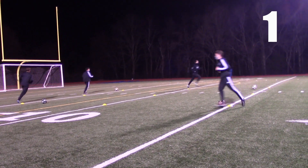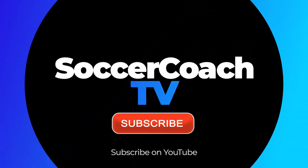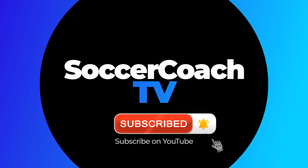Great job, love it boys, love it! Stop it there and relax. For more great drills, visit soccerclinics.com — the world's largest coaching website. Soccer Coach TV, where coaches live.